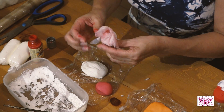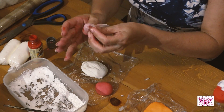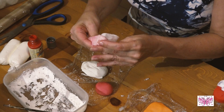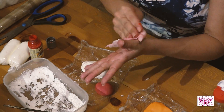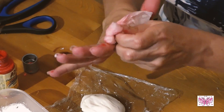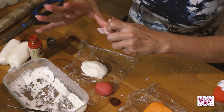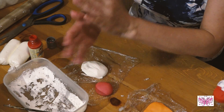Me estoy repitiendo mucho, pero es que sino luego os surgirán estos problemas y no sabréis si os habéis equivocado o no habéis hecho las medidas bien. Seguramente lo haréis al pie de la letra, con las mismas medidas. Me gusta explicaros los posibles inconvenientes, lo que suele pasar con estas masas de porcelana fría.